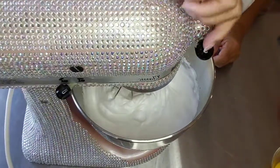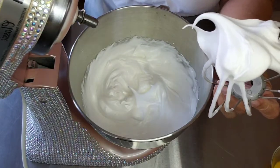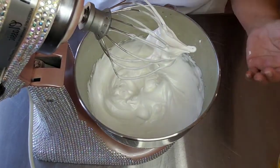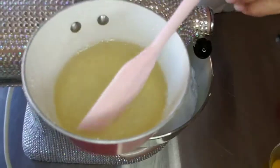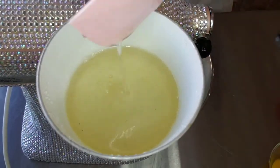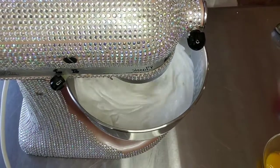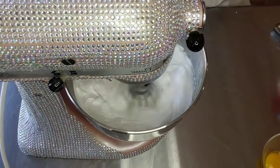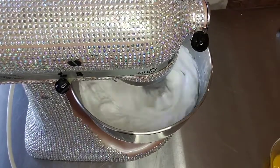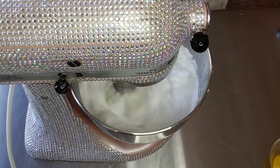I want soft peaks — that means I want them to kind of flop over; I don't want them to stick up straight. Now I'm going to add in that hot syrup slowly, with the mixer on high speed. It's not gelatinous thick but it's definitely not water. I didn't record the part where I poured the liquid in, but I literally just slowly drizzled it in, kept it on high, and let it work its way in.